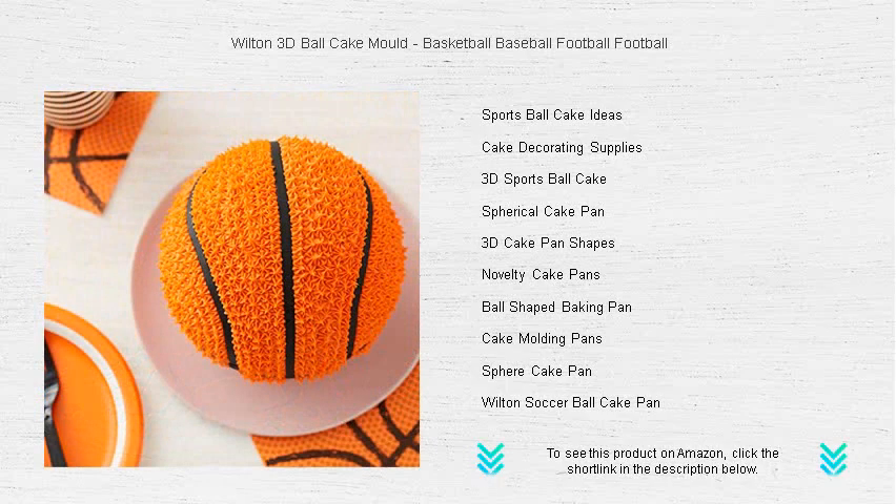Don't wait for the final whistle — grab your Wilton 3D Ball Cake Mold today and turn your dessert into the MVP of any event.